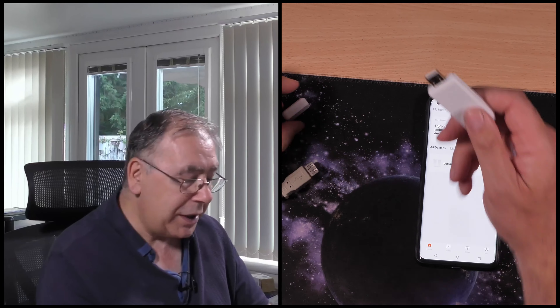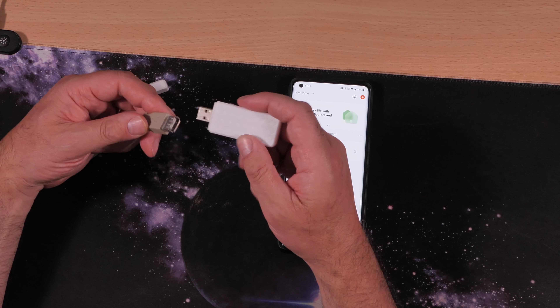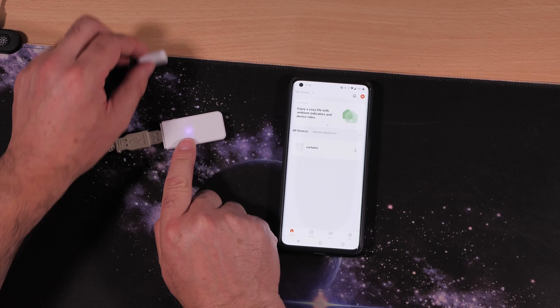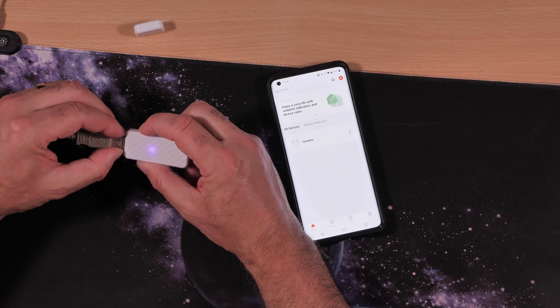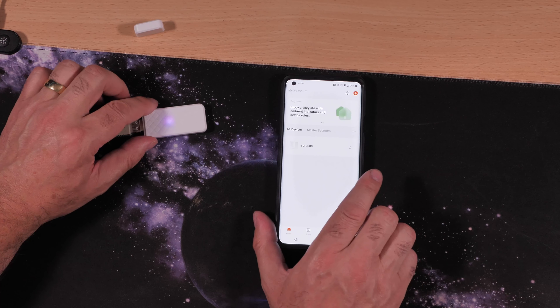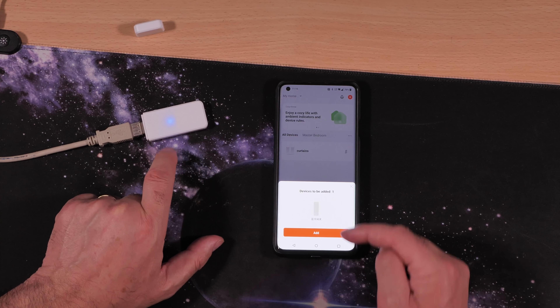You will need a power source. I'm using a USB connection just for this tutorial, but you can plug it into a plug with a USB as well. Plug it in and you should get a flashing light. If you don't, you need to reset it — hold that little button on the side for about five or six seconds, then release it. It should start flashing slowly like that — it's been reset.